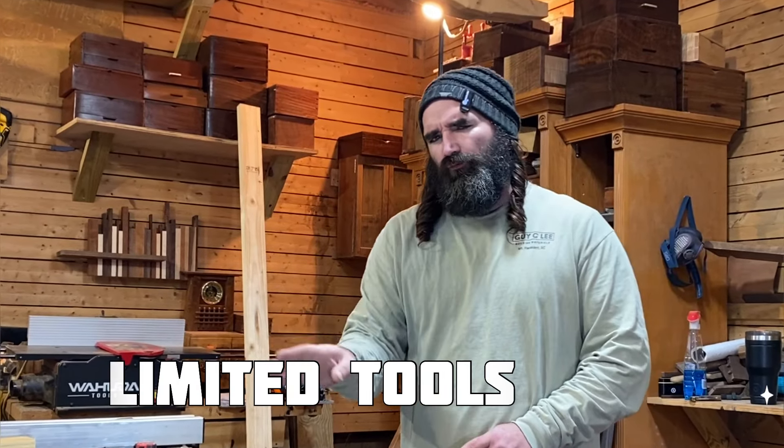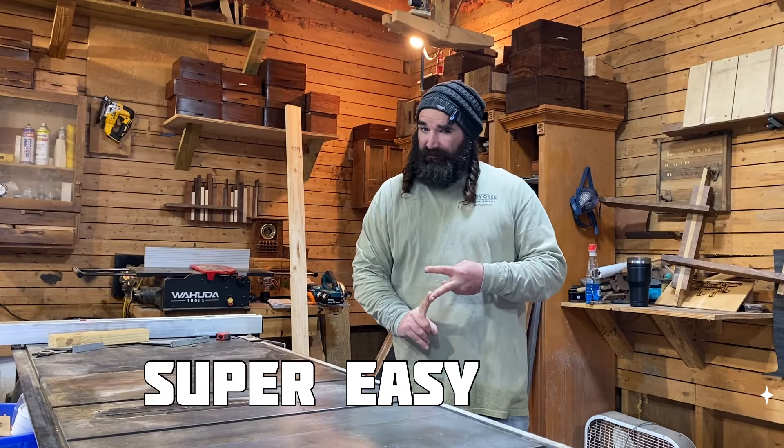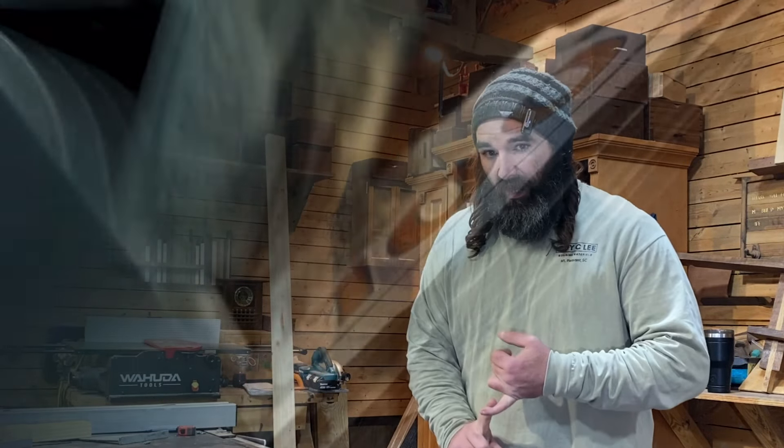The thing I like most about this coat rack is the fact that it takes limited tools to make. It's super easy to make, but overall it packs one of the biggest profits that I've found for an easy DIY coat rack. Wait till you see what they asked for this thing.